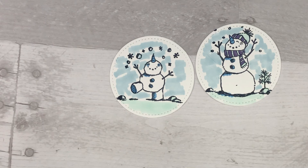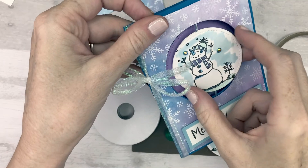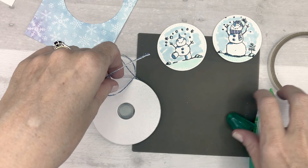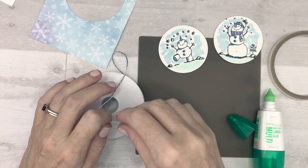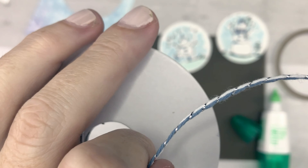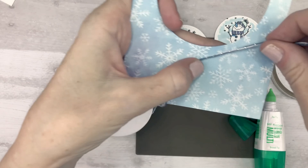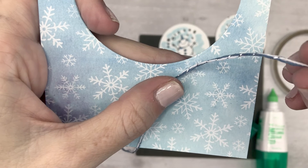Now we'll do the fun part - I'm going to teach you how to attach the snowmen to the string and to the card. To create the little spinner you're going to need your Designer Series paper that you cut out, both of your little snowmen circles, some regular adhesive, some Tear & Tape adhesive, and the thin ribbon from the Flowers for Every Season ribbon combo pack. You can also use thin baker's twine or even dental floss.